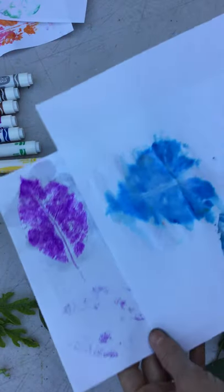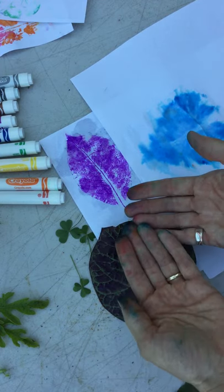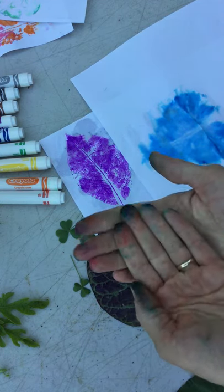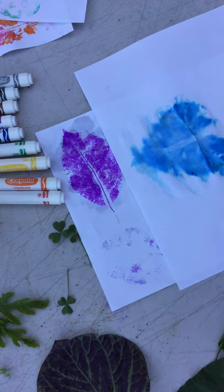Play around with this. It is a little messy — if you don't like your hands to get messy, you might want to wear gloves. Otherwise, just be prepared for cleanup. Have fun! See you soon.